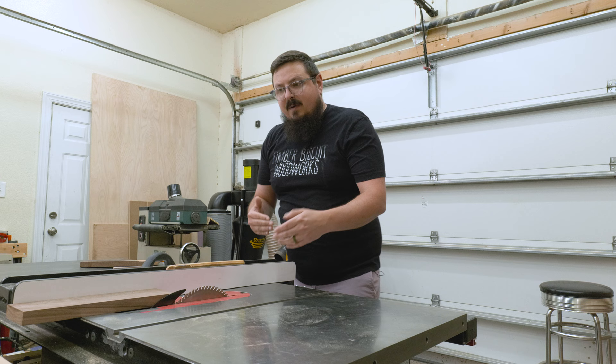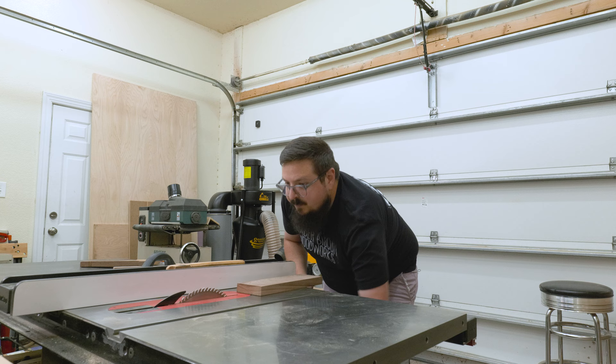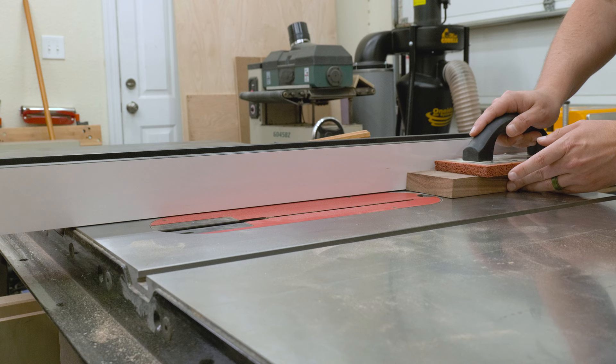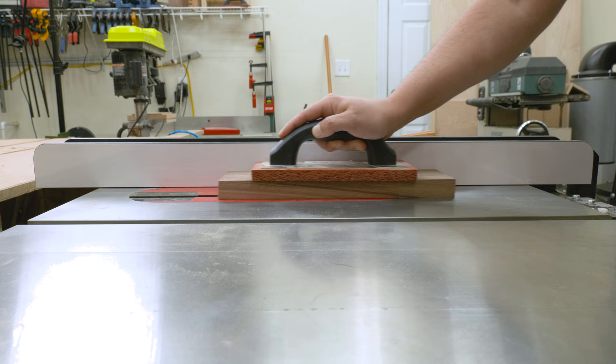The next one I want to talk about is the push block. The push block is great for cutting dados. Say we want to cut a dado into our board — having these push blocks is really nice because you can easily push the board over the saw blade and you don't have to worry about your fingers getting anywhere close to the blade.